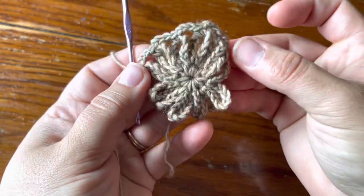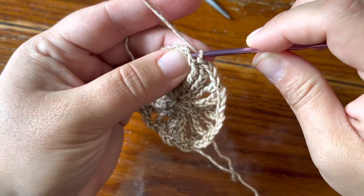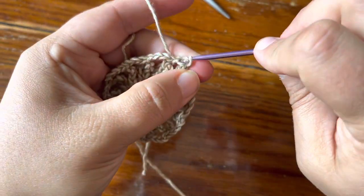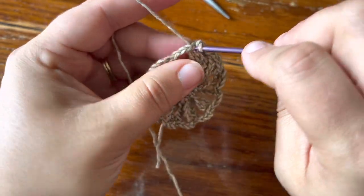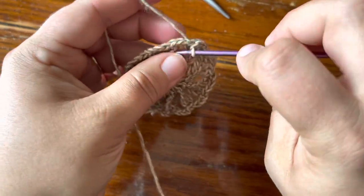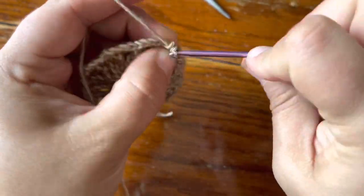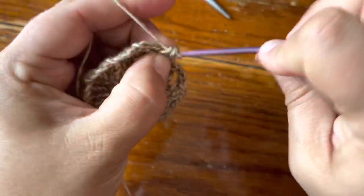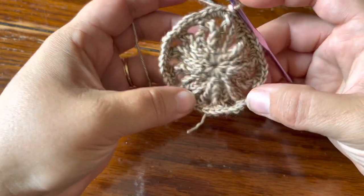You can see it already starting to behave. The next step is to slip stitch into the three chains of the chain three space — go directly into the chains themselves and don't make your slip stitches too tight or it will pucker. Slip stitch into the single crochet as well, basically traveling to the next chain space. Then chain four single crochet in every chain space around.